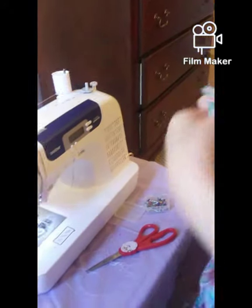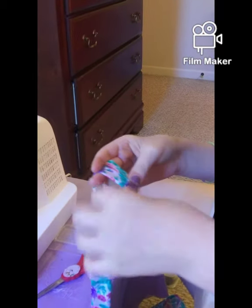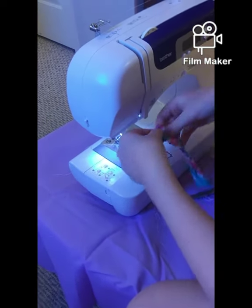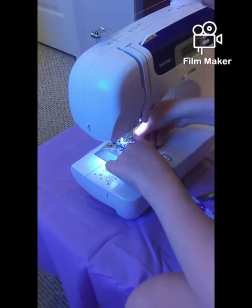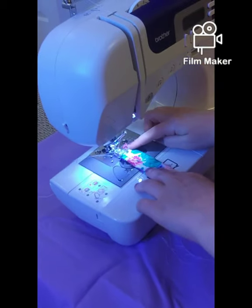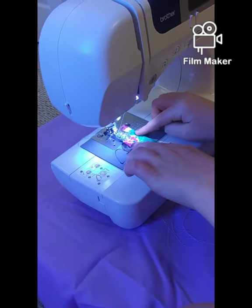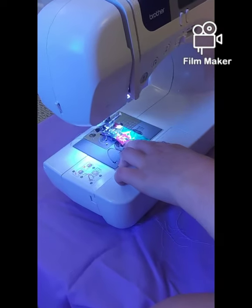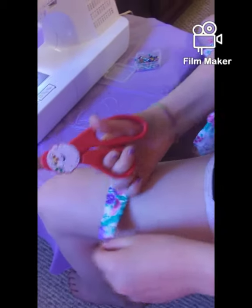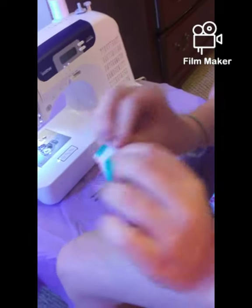Now that the straps are sewn on, I'm going to fold the remaining raw ends so they don't ravel out. I'll fold each end twice before sewing it, and do that on both ends. Then I'll cut off the excess — this prevents the fabric from raveling out.